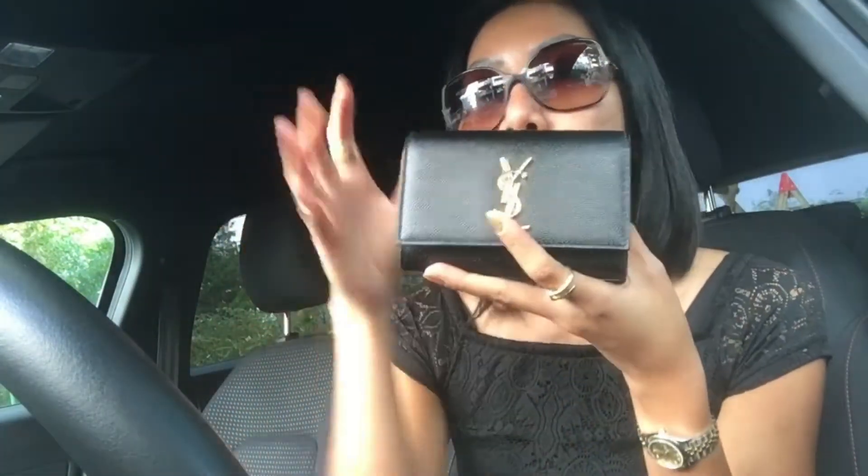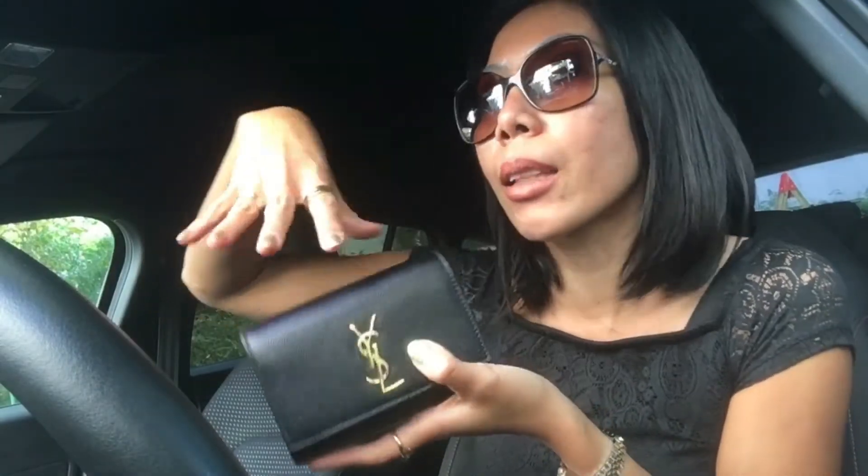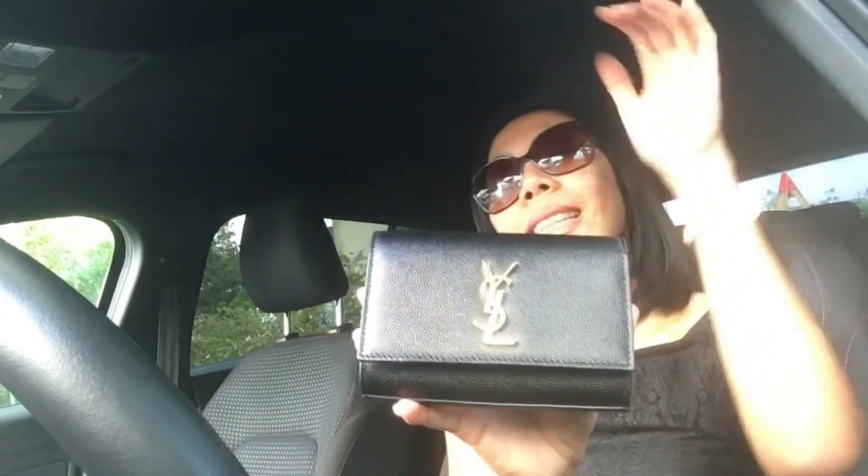I want a bag I can put on my body on hot pants or a skirt — anything I can just slide it onto. That's why I purchased this. I think the name is Kate belt bag, the mini version. This is very mini because I'm pretty small anyway. It has the YSL logo in front, not the very big logo like the regular bag style.